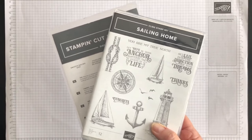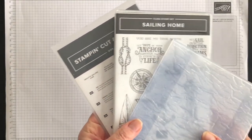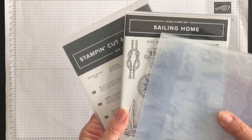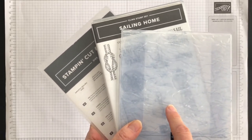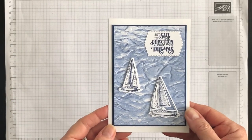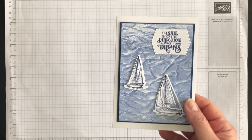A final idea I created was using my Sailing Home bundle — the Sailing Home stamp set paired with the Smooth Sailing dies — and I used the Old World Texture 3D embossing folder. All I used was Night of Navy, and I created this stunning card as well.